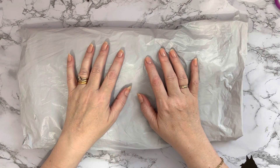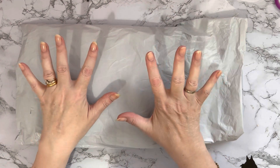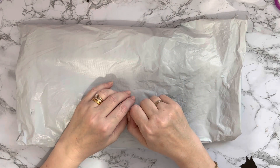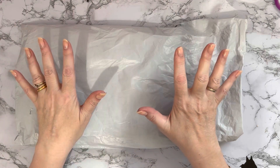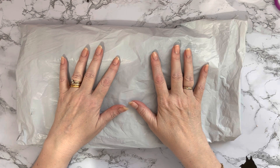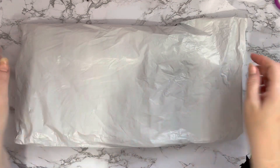Hi everyone, Liz here. Thanks for stopping by. I've got a parcel that's just been delivered and this one has come to me from the good people at diamondartgift.com. I've worked with them before and the product was lovely that I got last time, so they said would I like some more products to show you, and I said yes of course.